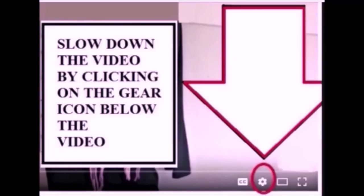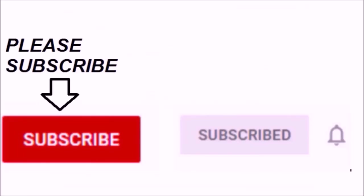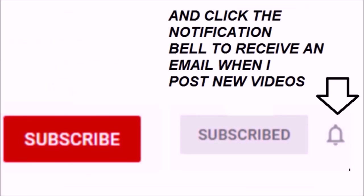If you find the videos too fast, you can click on the gear icon below the video to slow them down. Please subscribe and click on the notification bell to receive an email when I post a new video.